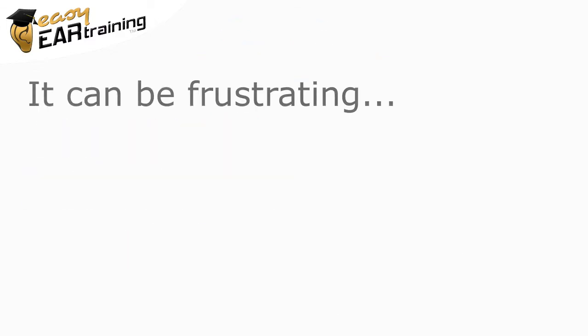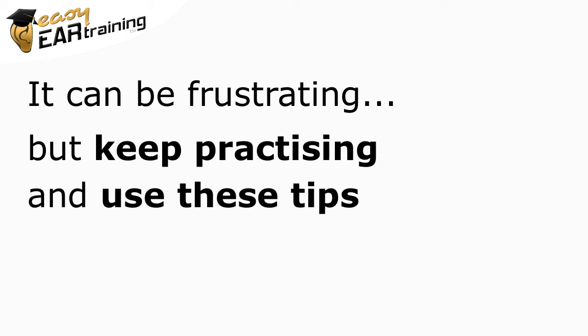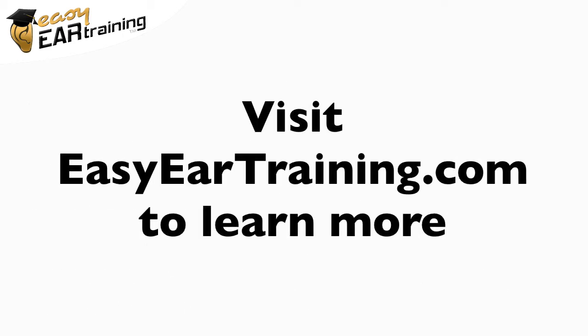It can be frustrating when it seems there's just no difference between two cases, but with further practice and these tips, you should find you can gradually tune your ear in to the subtle distinction.